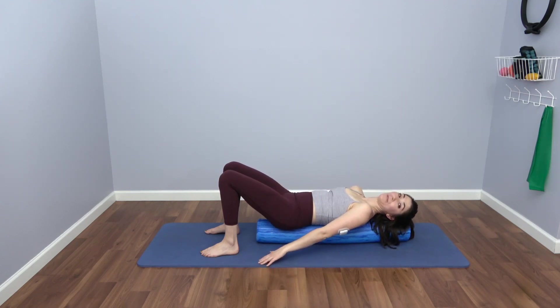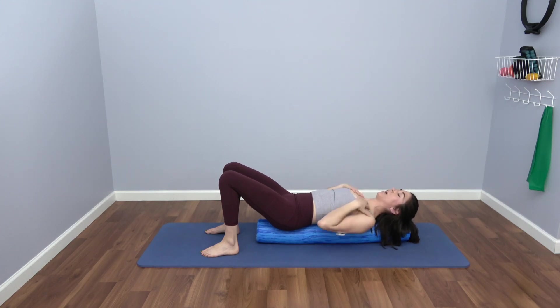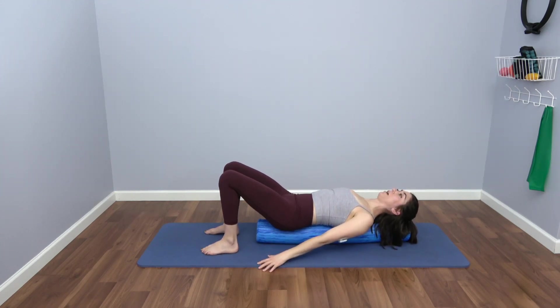Let's all internally rotate our shoulders — this happens, we live in a world of internal rotation. Now externally rotate those shoulders, pulling the scapula back and down. Feel the foam roller underneath you; use it to sense that you're widening your collarbones, opening your shoulders, and engaging the back of your body. Your hands are slightly pushing down into the mat to connect the posterior sling.